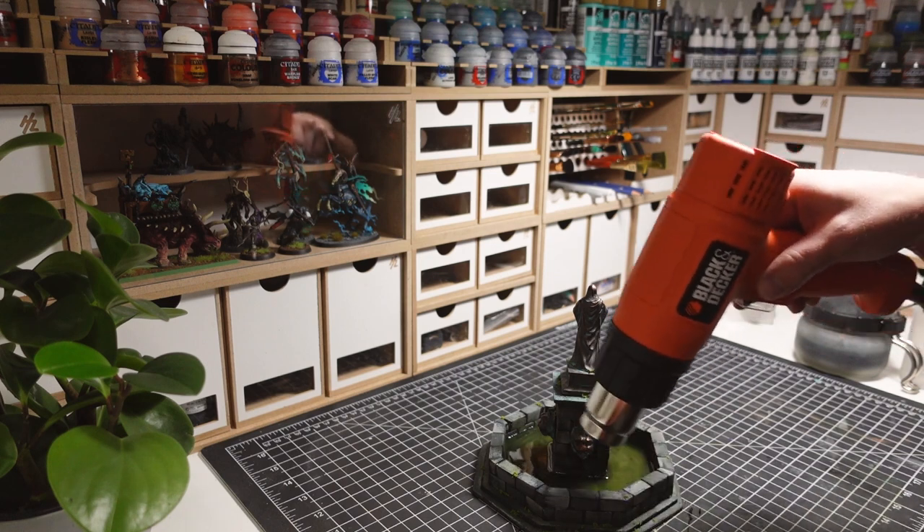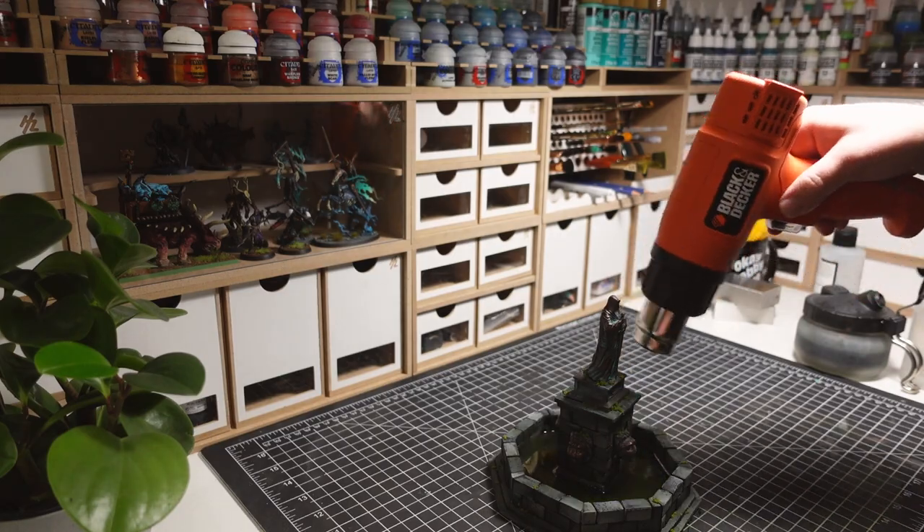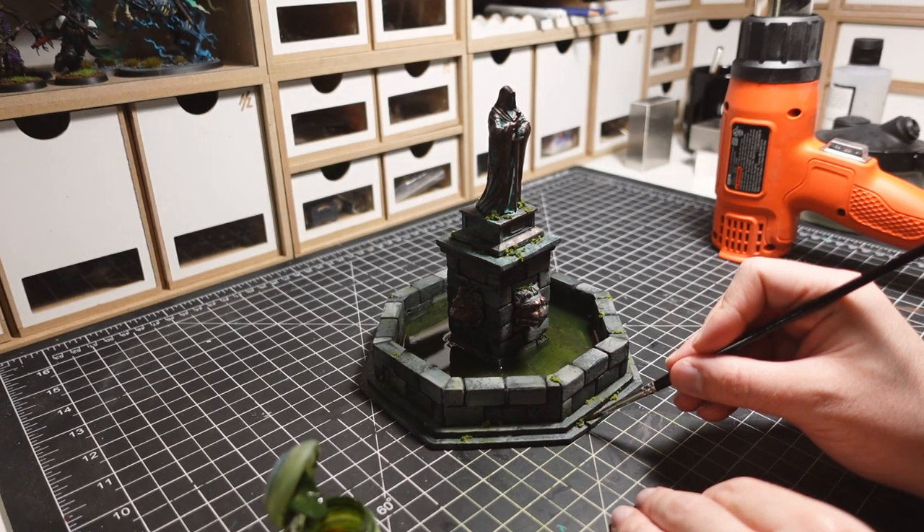I'm making sure not to keep the gun pointed in a single spot for too long, in order to not melt the underlying foam. Afterwards, I do some final touch-ups and tint the flock with some green contrast paint.